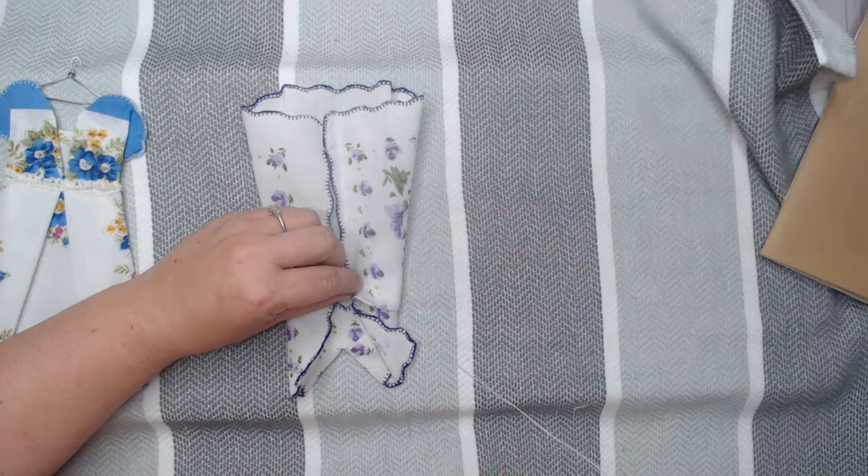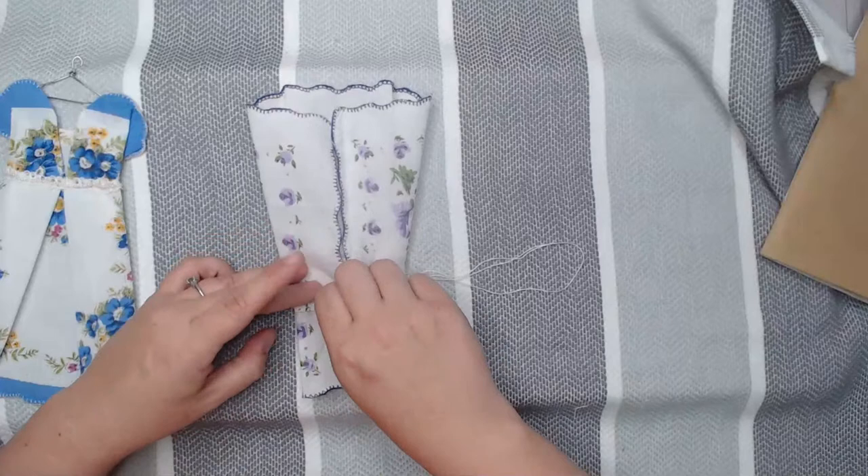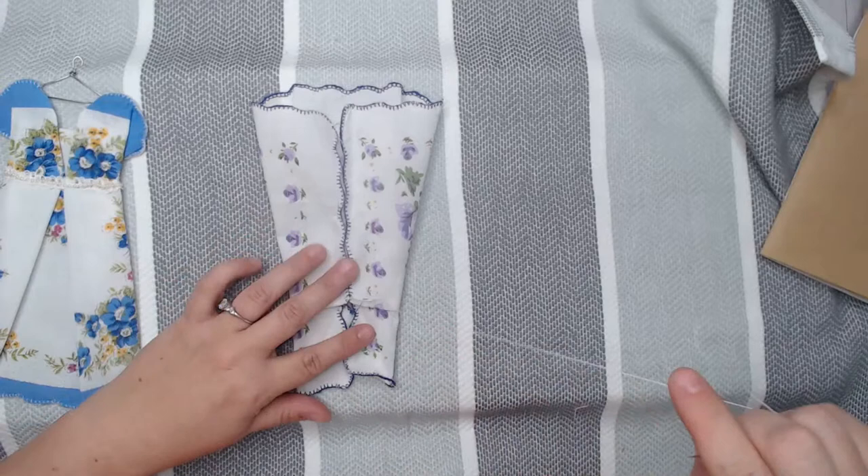I don't worry about the back of the dress much because I usually put these down either on a fabric square or in a journal. So I'm just going to tack these two together right here — just two little tack stitches — then tie it off. Easy peasy!